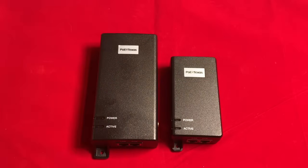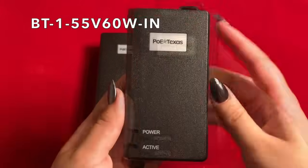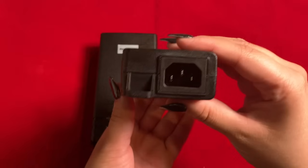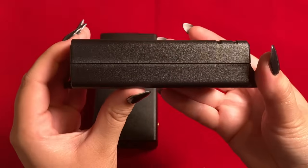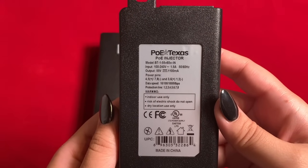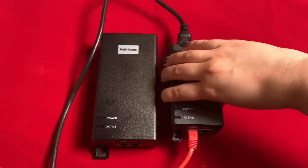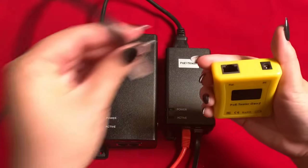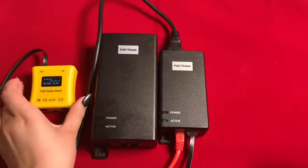This smaller version is the indoor model. It has the exact same functionality as the first option we just reviewed, except it does not have built-in surge protection. It has the same connectors for input data and output POE, as well as the same built-in power supply of 55 volts, 60 watts, so you just have to connect the AC cord. The indoor model also outputs power on both modes and supports up to gigabit data speed. We connected it the exact same way — plugging in the AC cord, bringing in input data, and connecting our patch cable to our POE device — resulting in 55 volts of active POE on mode A and B.